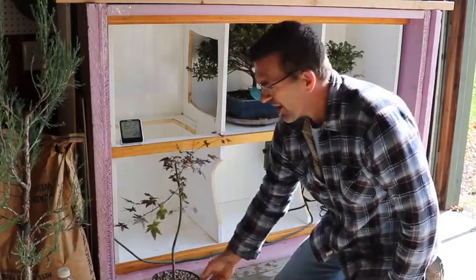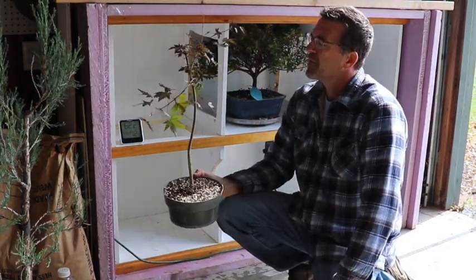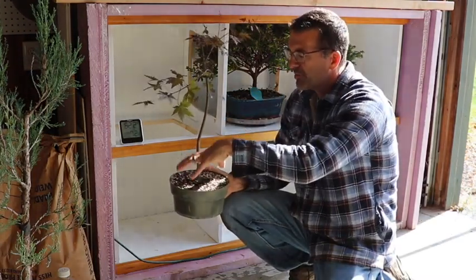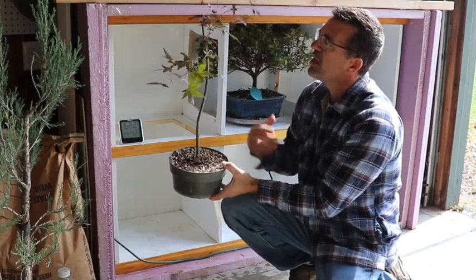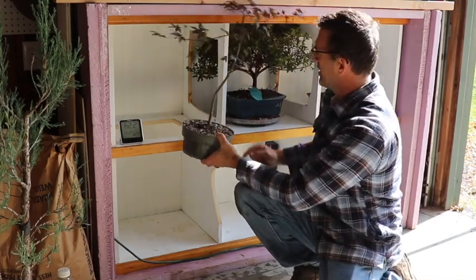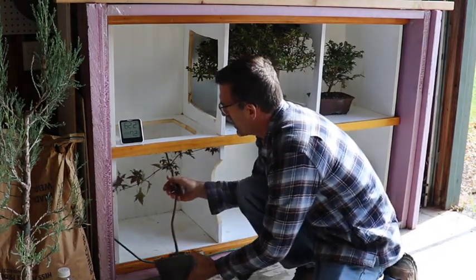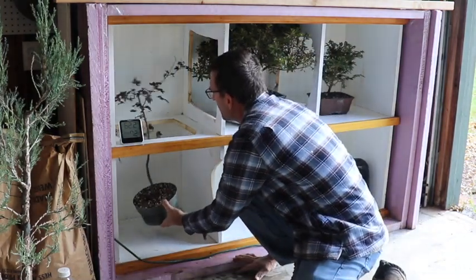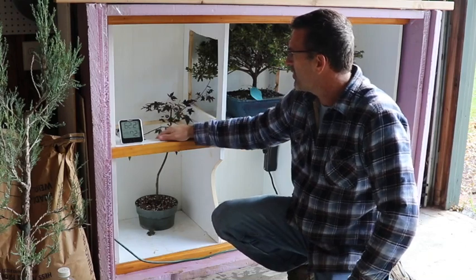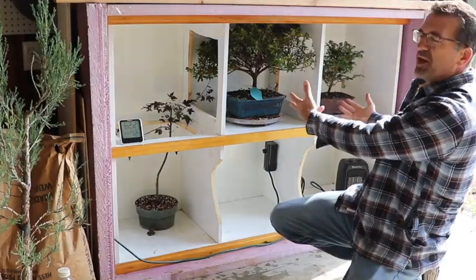I do have the air layering results from earlier this year — I air layered this Japanese maple, which was the top part of a big tree. We air layered it and put it right into this pot. I've been watering it all summer and it's looking a little scraggly but still alive and doing well. This one is too tall to fit in that lower compartment, but if I put it right in the tall section, I have plenty of height. I custom made this to fit some of my trees, and I'll probably open this section up more so it can be my tall section while the other side is my small section.